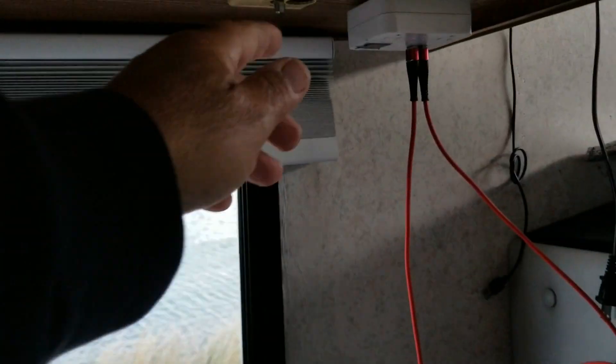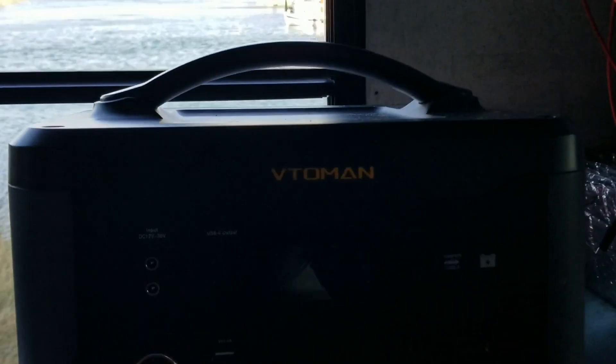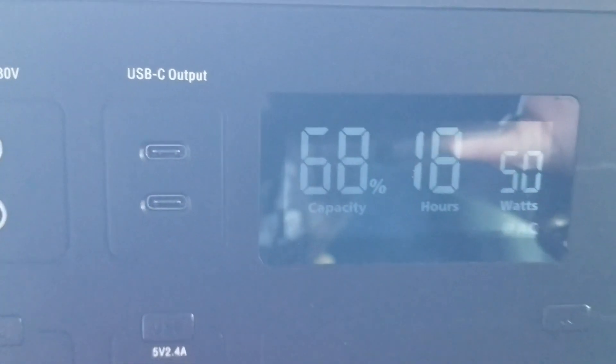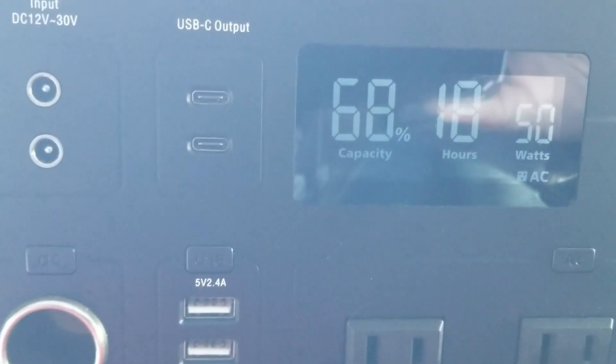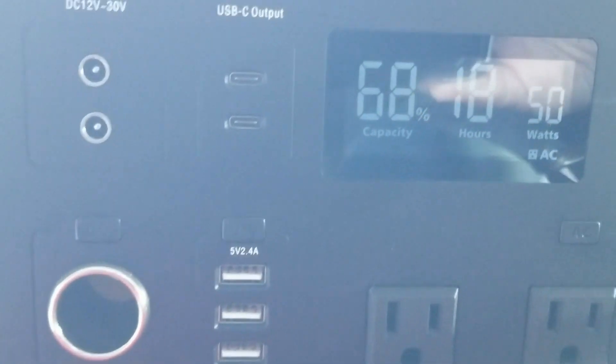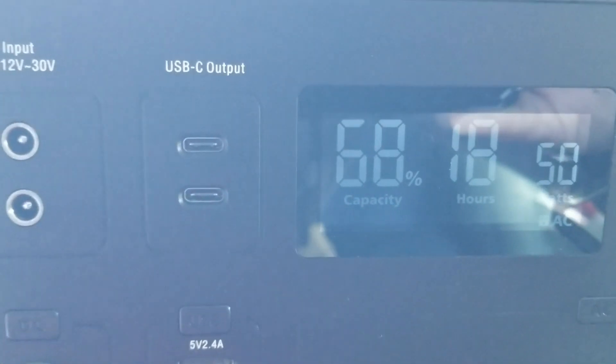I've always used a 12 volt adapter going to the house battery whenever I'm boondocking. According to this thing right here, it says 50 watts and I've got 18 hours of TV time — and that's at 68%, mind you. I already powered my bike up from this thing and haven't recharged it yet. This Vito Man is very powerful.